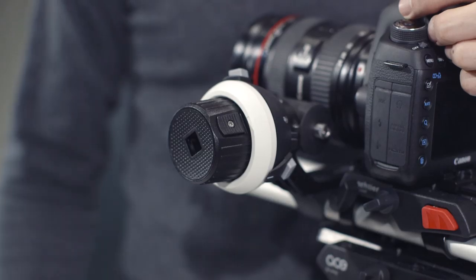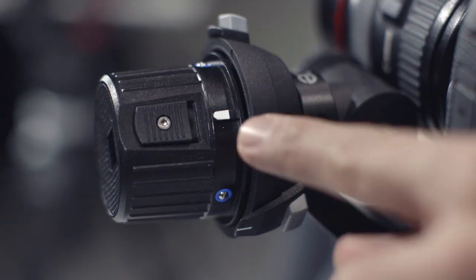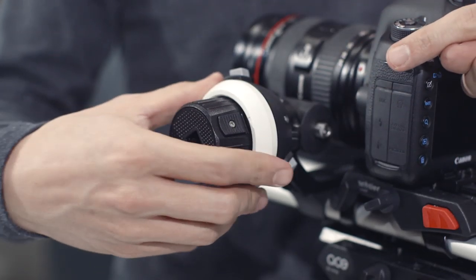The ACE Follow Focus comes supplied with two interchangeable marking discs that are easy to remove and replace. You have to ensure that the cutout on the marking disc is aligned with the point on the hand wheel. When you slide the marking disc over the hand wheel, it simply clicks into place if you aligned it correctly.